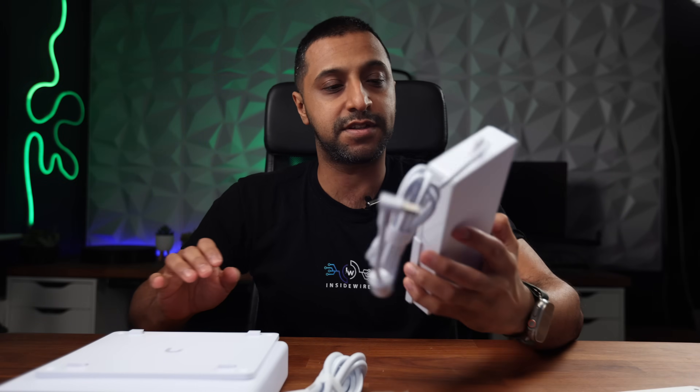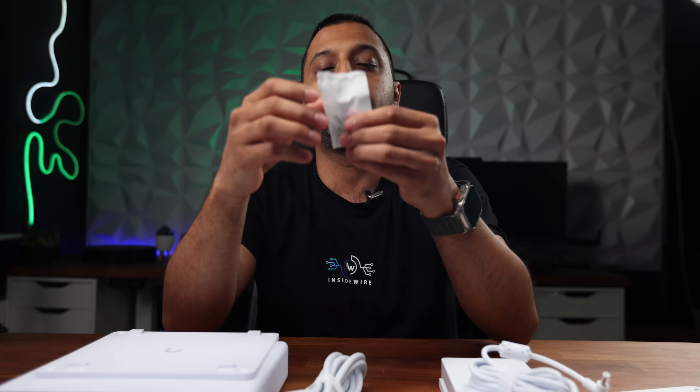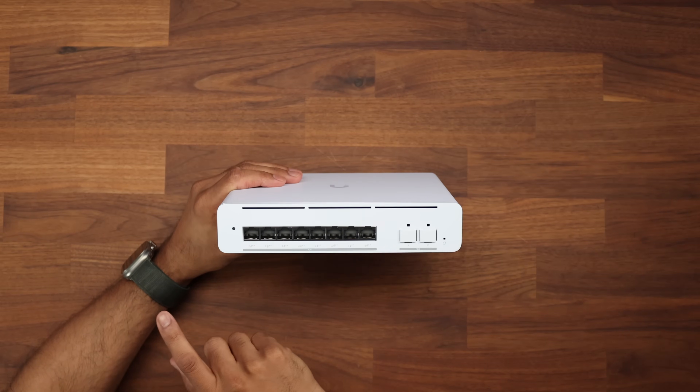We have the mounting template that we've come to see with all the Ubiquiti devices, though I didn't see a template for this one specifically, so you may have to use a level. We have a bunch of screws, and as always when ordering from the EU store in the UK, you get the EU plug but they also send you a UK plug.